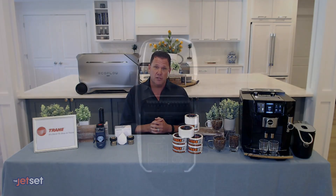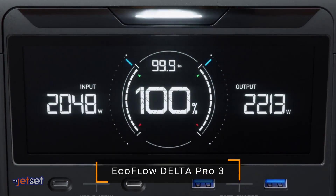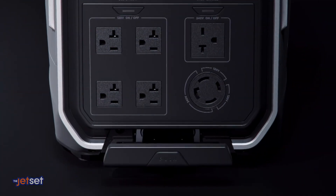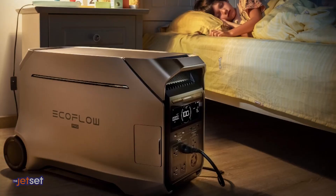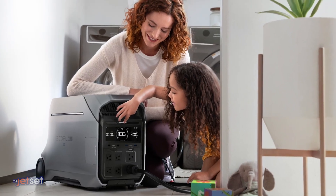Prepare for power outages from hurricanes and unstable grids this active hurricane season with the EcoFlow Delta Pro 3. It provides reliable home backup for days, powering everything from coffee makers to central air conditioners. The Delta Pro 3 is emission-free, quiet as a whisper, and safe for indoor use. Now through the end of September, get 45% off.